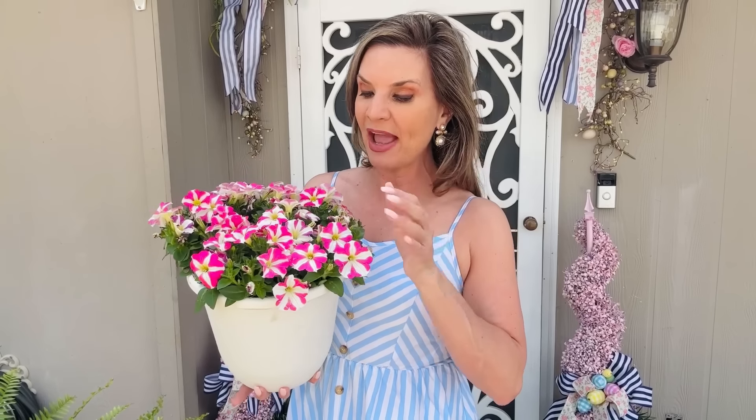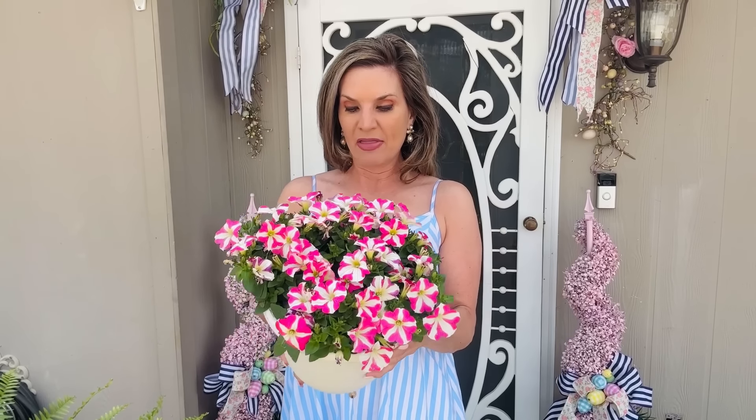I popped into Walmart and grabbed one of these super adorable petunia baskets — this was $15.88 and it's a really good size. I expect these petunias to sprawl out and get really beautiful. I'm in the southern Midwest and petunias do so well on my front porch in the hot sun — these can take a beating for sure. I may be going in my backyard with these. Should I repot them or drop them into a different planter? I do get quite a bit of wind, so let me know what you think.